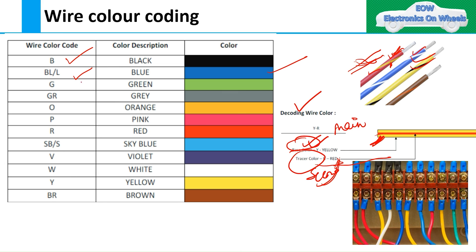Here are the common wire color codes: B for black, BL or BY for blue, G for green, GR for gray, O for orange, P for pink, R for red — though some OEMs may use different terminology, like 'R/D'. SB or S stands for sky blue. W is for white, V for violet, Y for yellow, and BR for brown. There may be additional colors you will encounter once you start working on wiring diagrams.